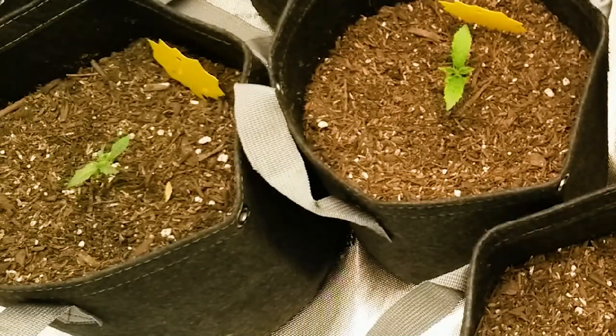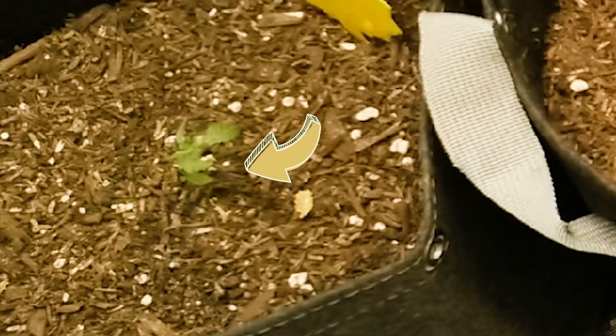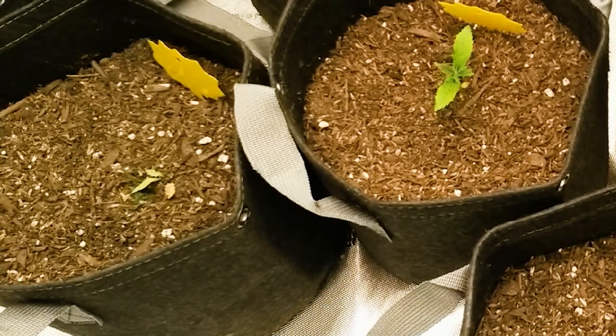Pests will also need to be kept to a minimum, as there's so little growth that almost anything — from a snail to a small cutworm — can make quick work of your seedlings.